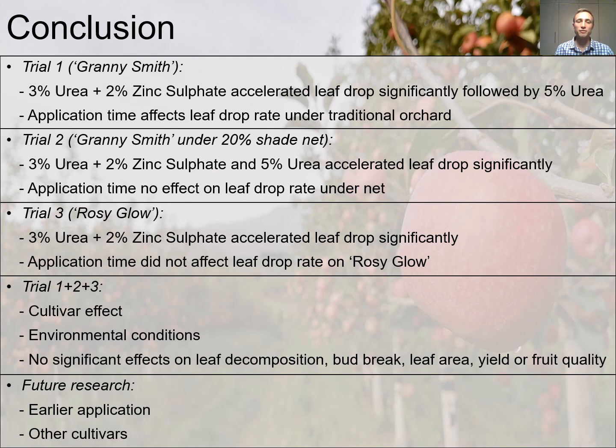No significant effect was seen on leaf decomposition rate, bud break, leaf area, yield or fruit quality. Future research may include earlier application times and the incorporation of other cultivars.